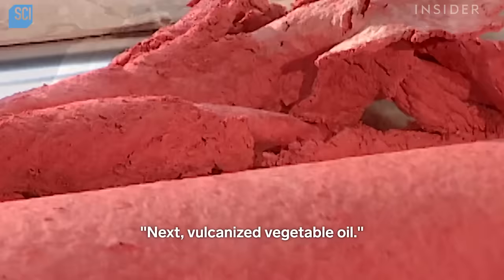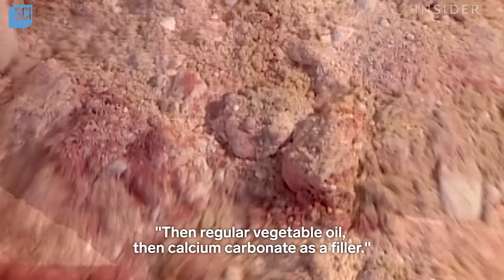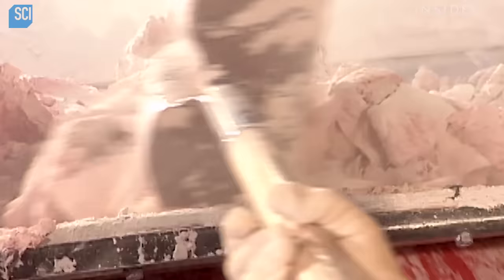Next, vulcanized vegetable oil — that's vegetable oil treated with sulfur — then regular vegetable oil, then calcium carbonate as a filler.